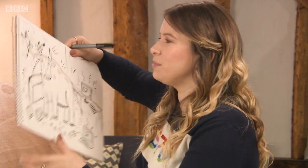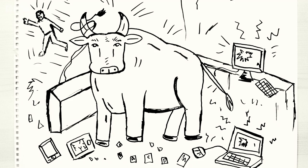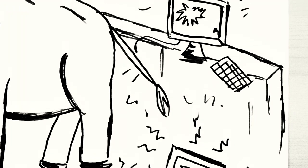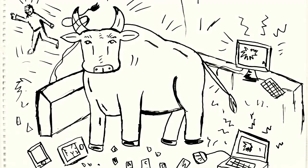A bull ravaging a high-end computer store. Bits here and there — there's plenty more Sketchpad picks over on the BBC Earth Kids channel.